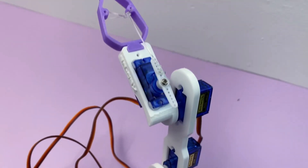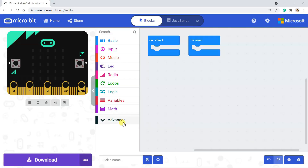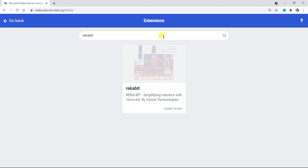This robotic arm uses a Reka beat, four servo motors, and a joystick. I programmed it using Makecode, a block-based programming language. This project needs a Reka beat extension.